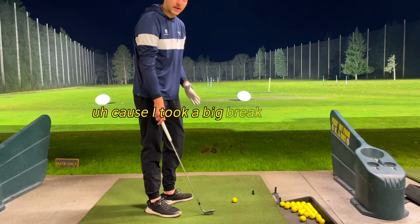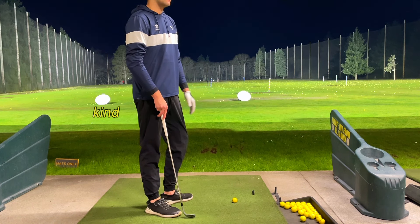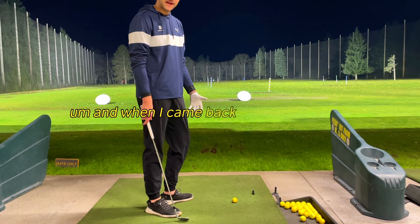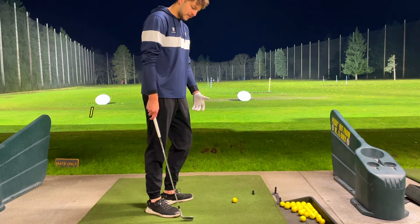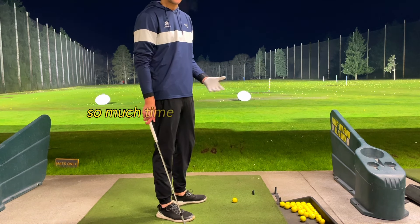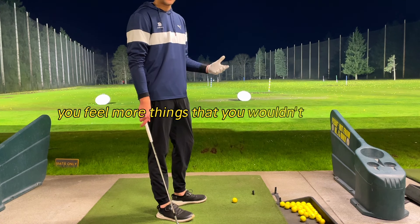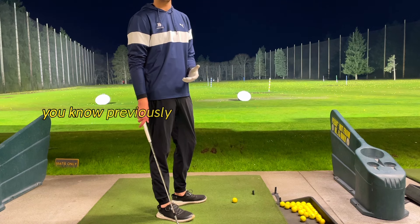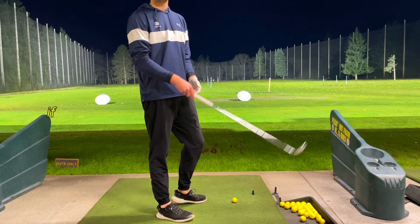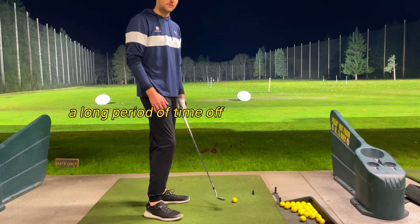I took a big break off of golf after I graduated. I had a couple bad tournaments and kind of fell out of love with the game. When I came back four months later, I instantly felt what I was doing wrong. It's weird how that works — when you take so much time off, you feel more things that you wouldn't have felt if you were practicing every day. Those bad habits can really be hidden when you're playing and practicing every day.